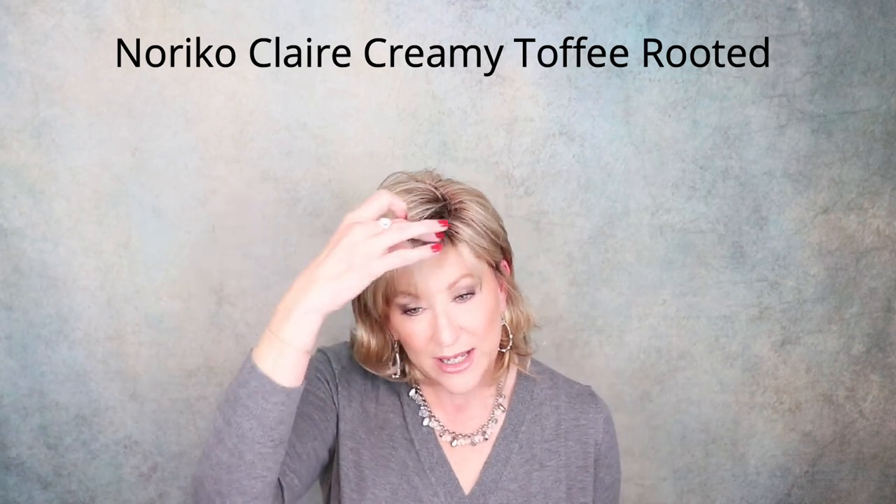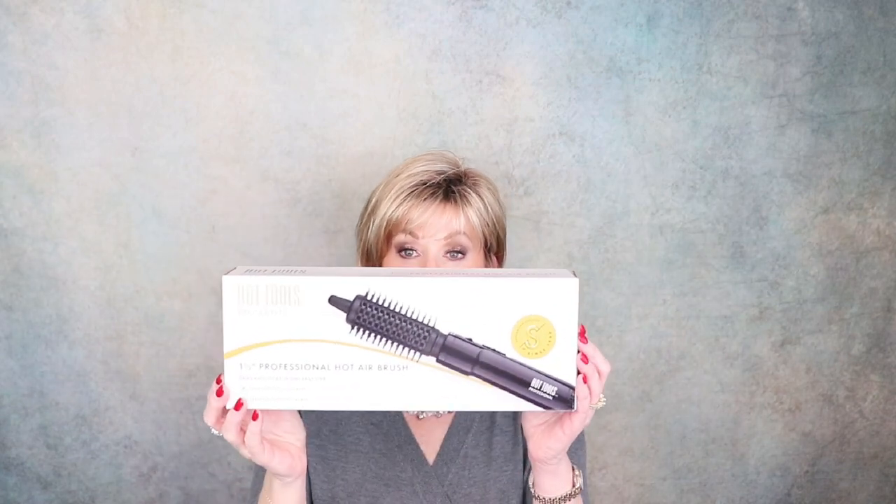I'm wearing my Noriko Claire in the color Creamy Toffee Rooted. As you can see, the bangs need a little help — it's been in the box a while — and this is my go-to for my bangs. This is the Hot Tools 1.5-inch professional hot airbrush from Wig Studio One, and it'll be linked below.